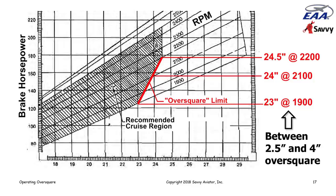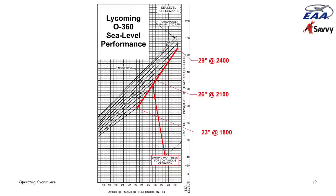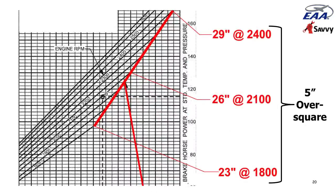That got me interested in Lycoming. I found a similar chart published by Lycoming — not in any POH but available from Lycoming. This one was for the O-360, which I picked because we deal with many RVs powered by O-360s. Lycoming allows even greater over-square operation — up to five inches over square for the O-360 engine.